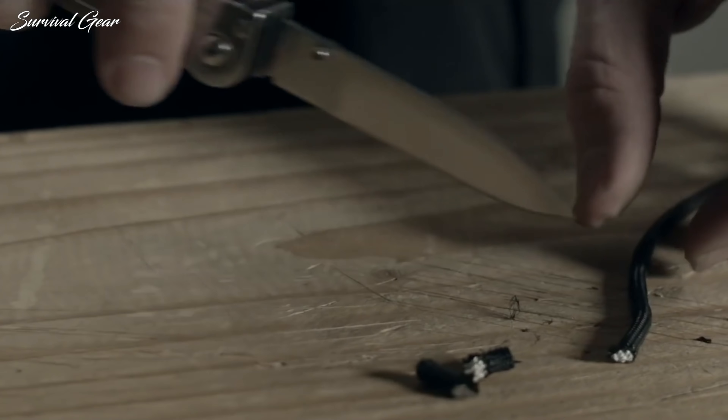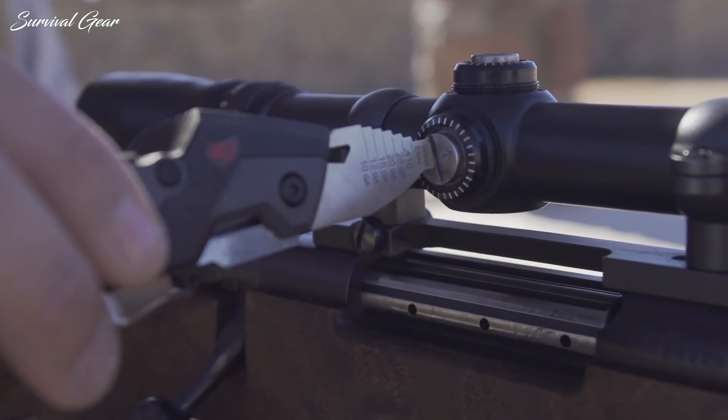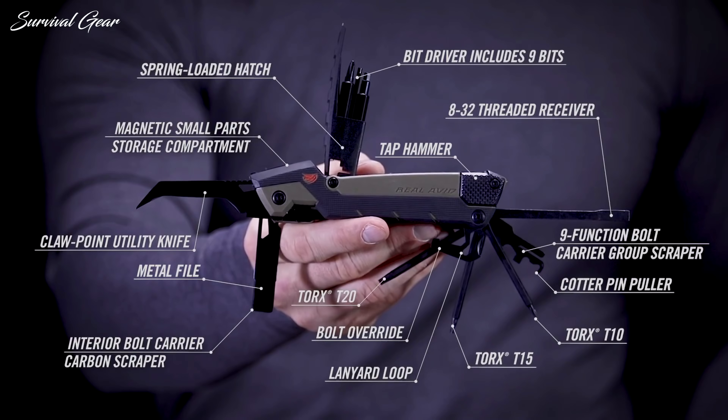There's a broad, deep, and ever-expanding landscape of multi-tool options out there. We spent hours researching, sifting through specs, and testing tools in real-life situations to narrow down this list of the very best multi-tools on the market.